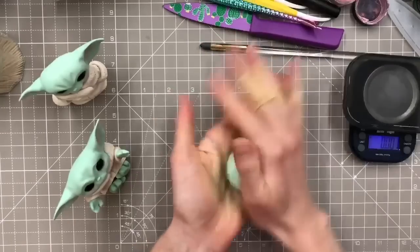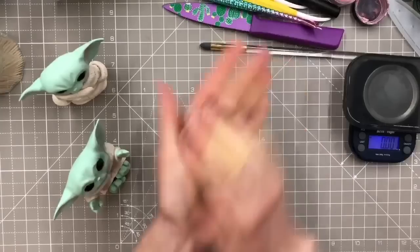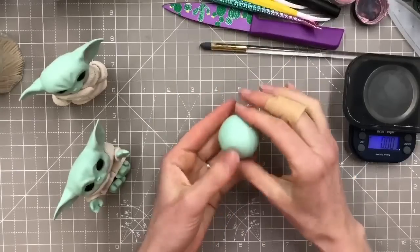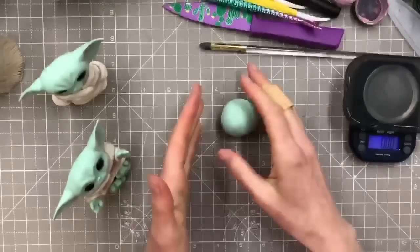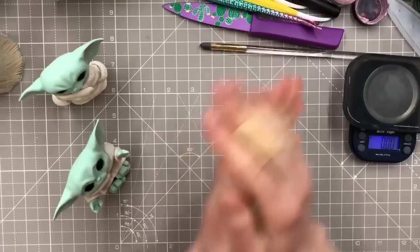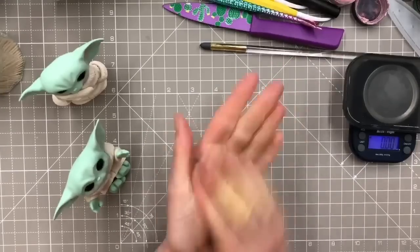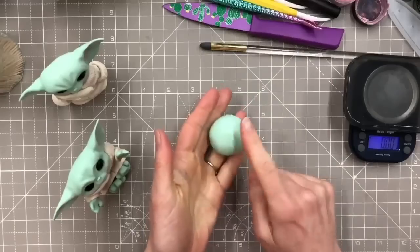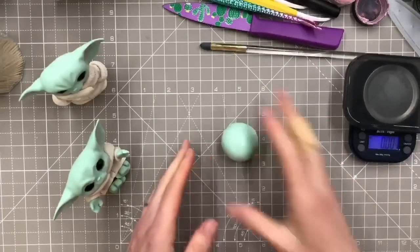So I'm going to take about 35 grams and I'm going to roll it into a ball. It shouldn't get too sticky unless my hands start getting warm - my hands are actually freezing, it is cold in here. If it does get sticky, just put a little bit of corn flour on your hands.